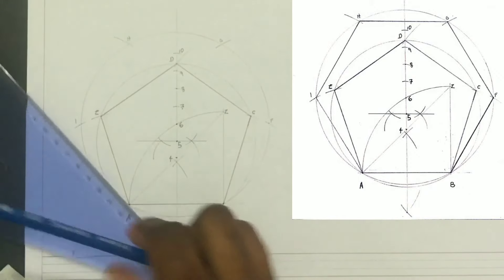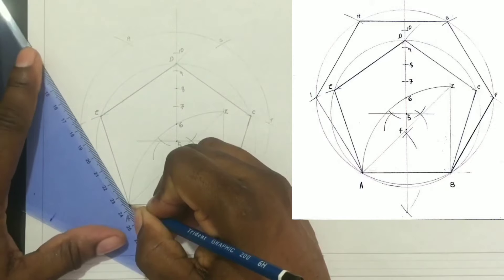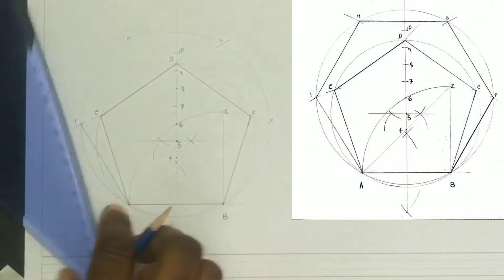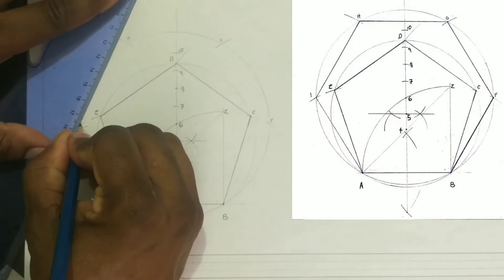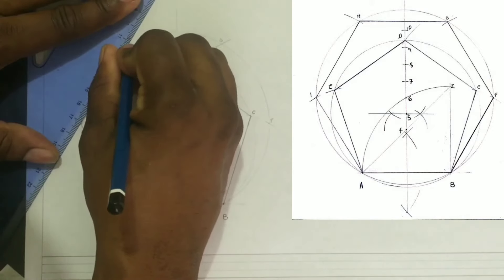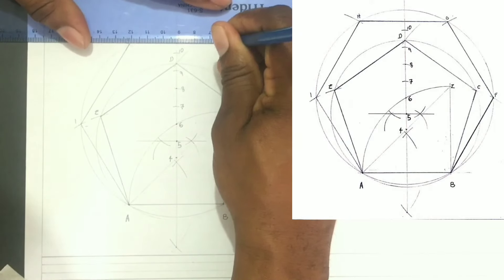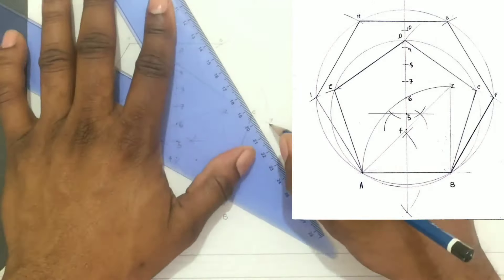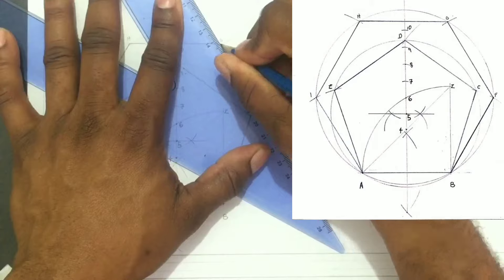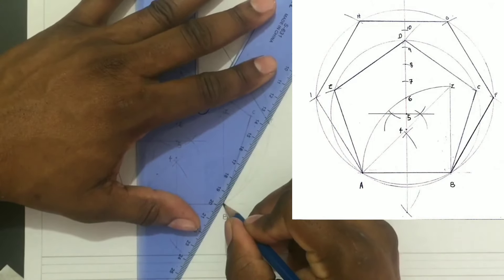Next we will draw the other sides of our hexagon. From point A we will draw a line to point I, and from point A a line to point H. From point H a line will be drawn to point G. From point F we will draw a line to point G. The final line is drawn from point B to point F.